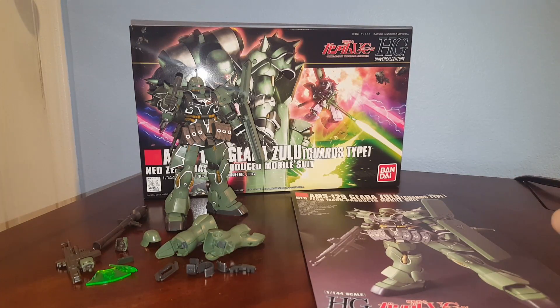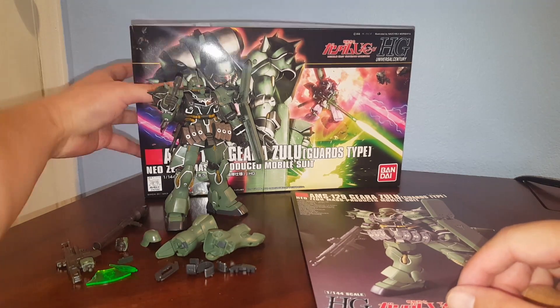Hello guys, this is Spicy and this is a review on a Bandai High Grade 1/144 scale Ghirazulu. This is a successor to the Ghiradoga — take a look at the box real quick.